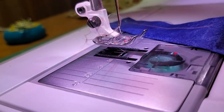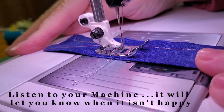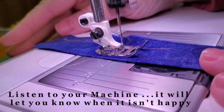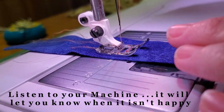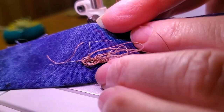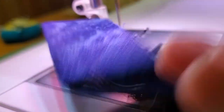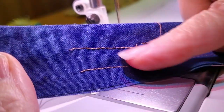Let's see what happens when you make adjustments to that tension knob. I have taken my tension down to zero and this machine will probably not like that very much. And there we go — it's not liking it at all. This is what is referred to as a bird's nest, where the tension is just horrible.